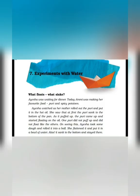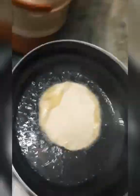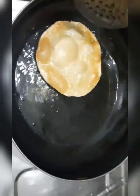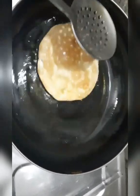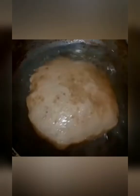Aisha watched as her mother rolled out the puri and put it in the hot oil. Aisha dekh rahi thi, Ami kaise puri bel rahi hai aur garam tel mein daal rahi hai. She saw that at first the puri sank to the bottom of the pan. Pehle to Aisha ne dekha ki puri tel mein neeche doob gayi. But as it puffed up, the puri came up and started floating on the oil. Jaisi hi puri phool gayi, puri tel se upar aa gayi aur tel ke upar tairne lagi.